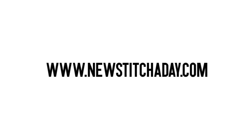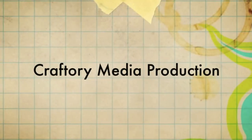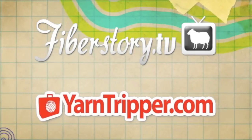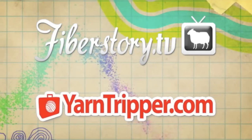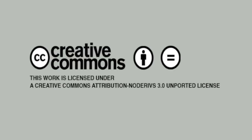Want more New Stitch Day? Check out our website at NewStitchDay.com. New Stitch Day is a Craftery Media Production. Check out our other shows at FiberStory.tv and YarnTripper.com. This video is licensed under a Creative Commons Attribution NoDerivatives 3.0 Unported License, which means use it on your website, put it in your patterns, but please don't change anything.